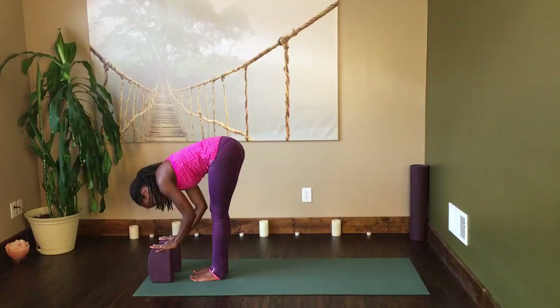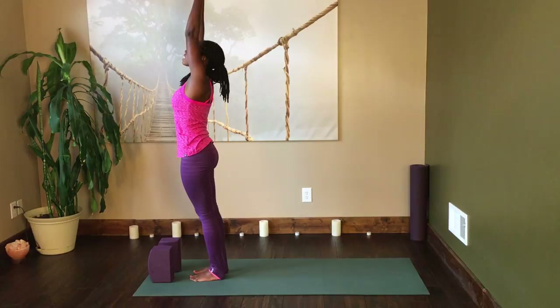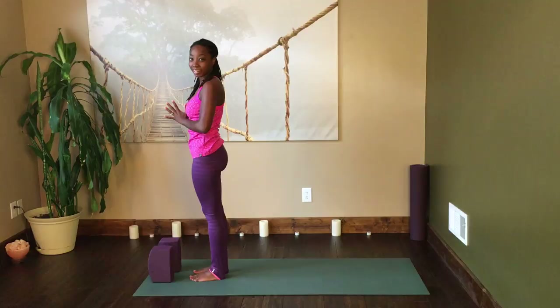Last time: inhale, arms up. Exhale, forward fold. Inhale, arch halfway up, flat back. Exhale, deep fold. Inhale, come all the way up to standing, and exhale hands down to the heart center.